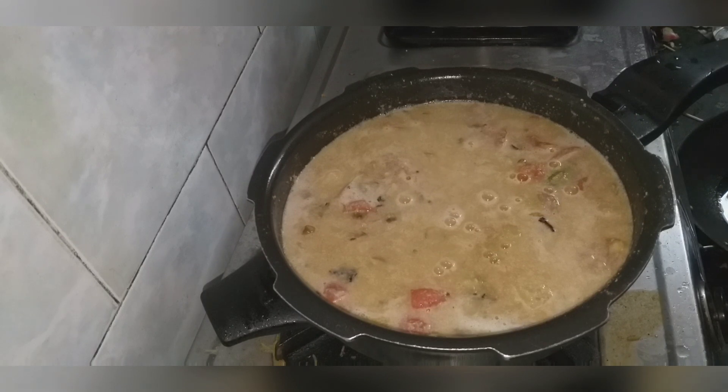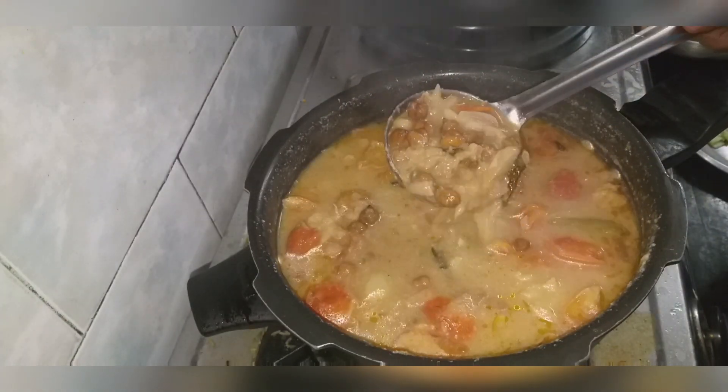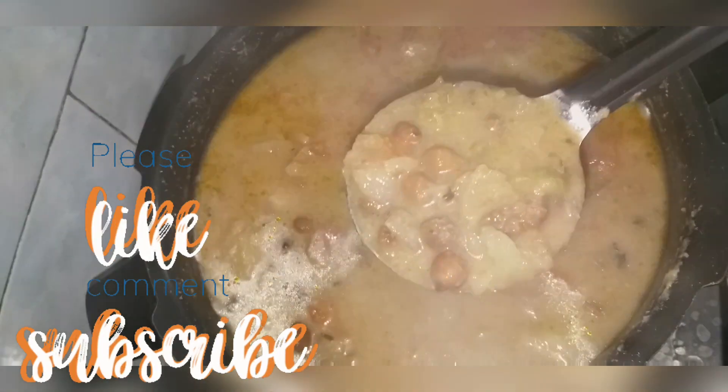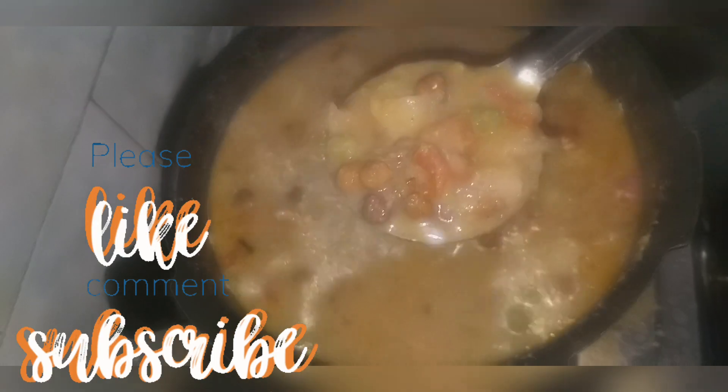Put it in the cooker. Wow, the gravy is super. We are ready to add the gravy. Bye.